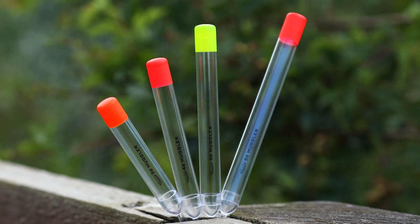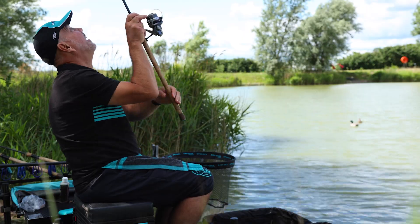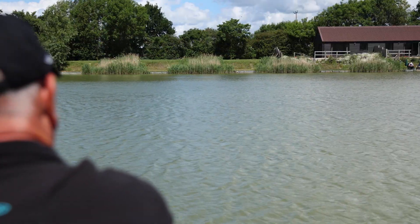We brought the cameras here to look at the new Muggler floats. These are floats for fishing out at distance, mainly with pellets. They're very similar to our Mini Mugglers, but of course when the fish are out at distance you're looking to fish with bigger floats, and this is where your Mugglers come in.